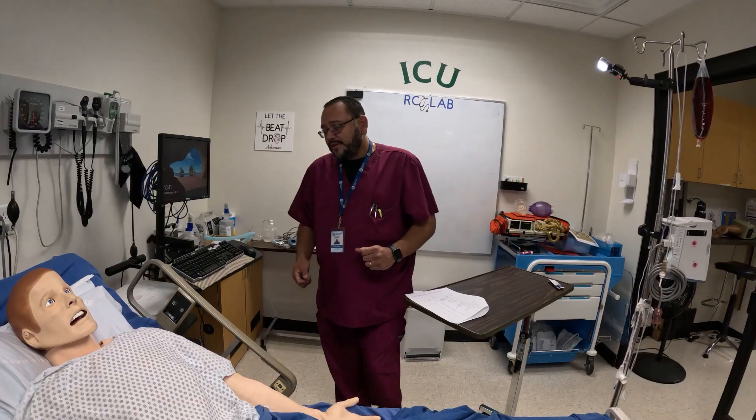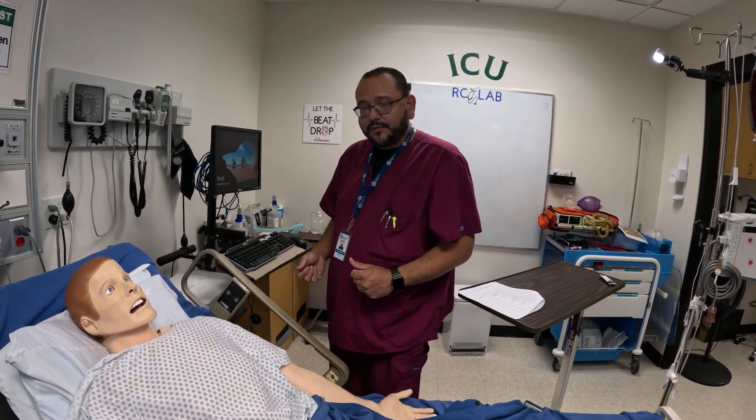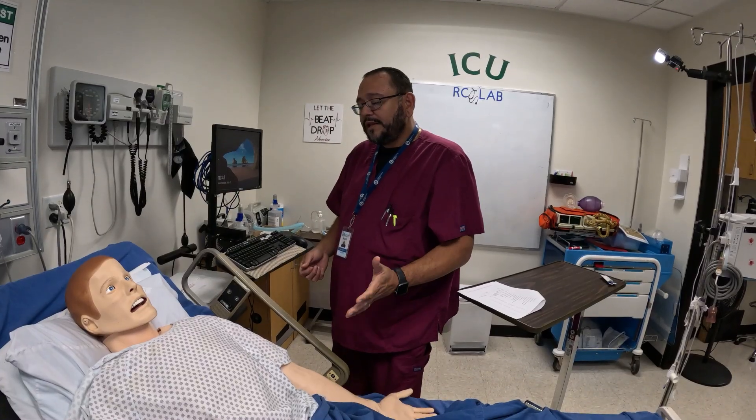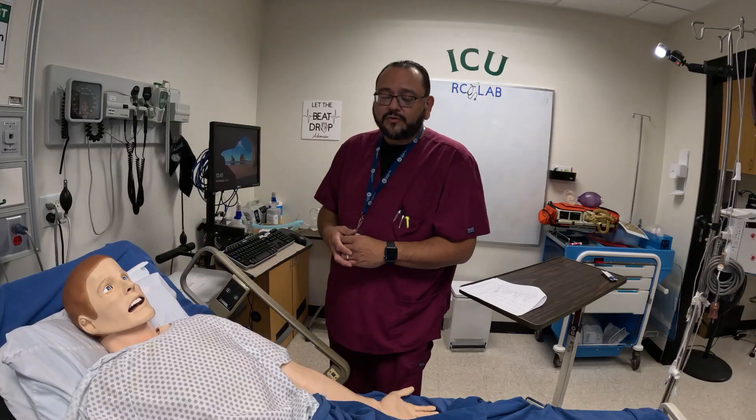Thank you, Mr. Smith. Is there anything else I can do for you before I leave? Any requests he has, I'll try to accommodate. And then I will let him know if there's another treatment coming — that I'll be back at whatever time to administer another treatment.